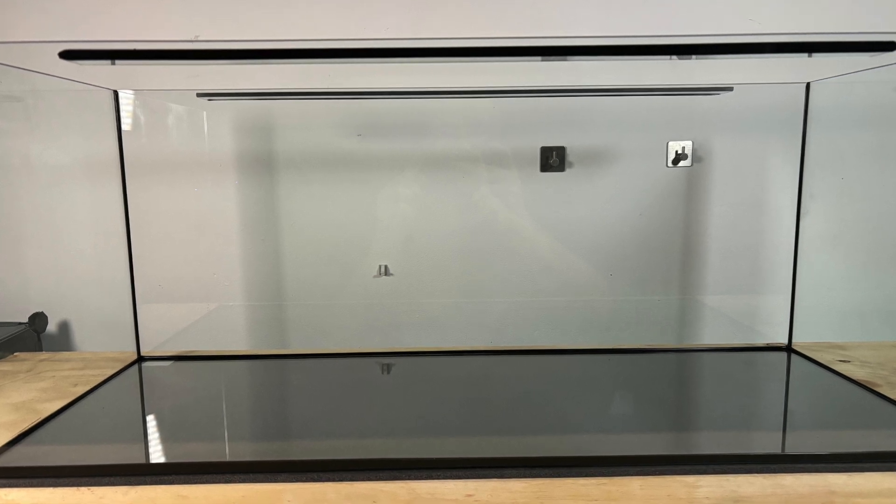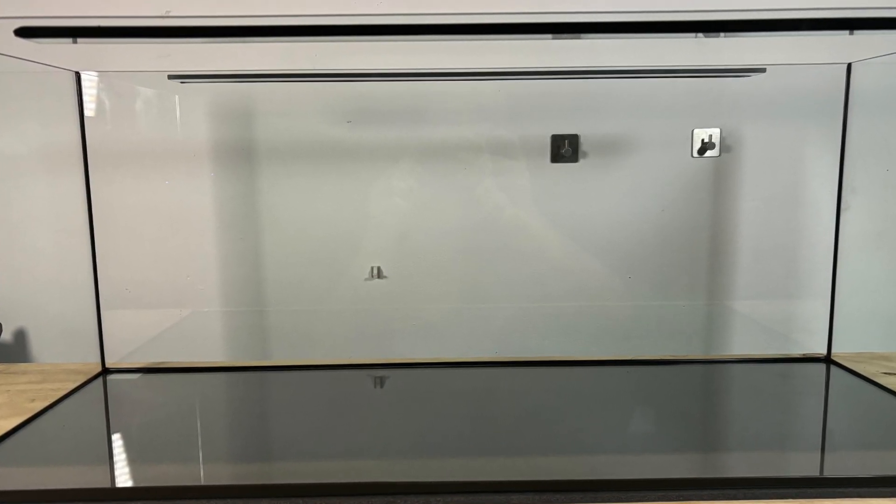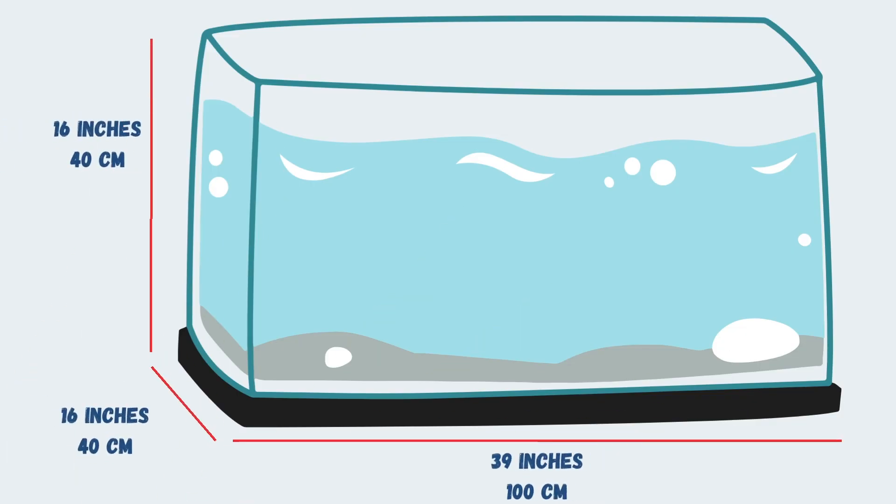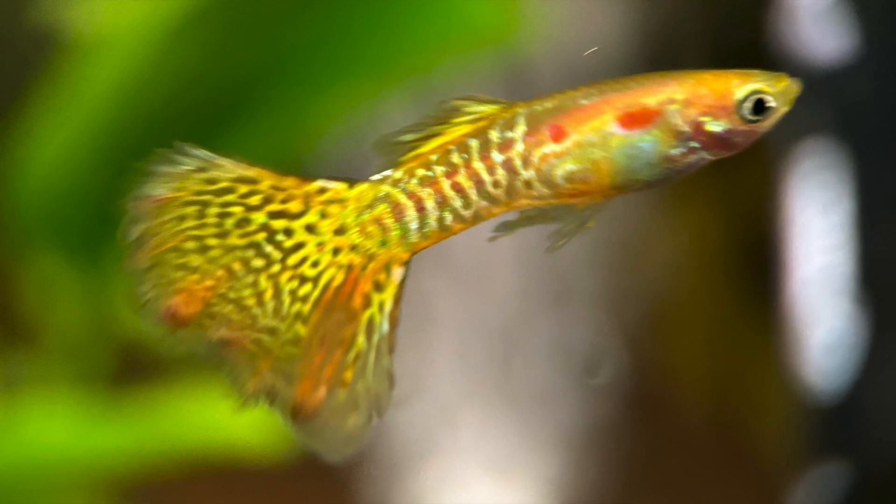So first things first, this is a 160 litre tank which converts into around 42 US gallons, and it comes in with dimensions of 39 by 16 by 16 inches or 100 by 40 by 40 centimetres, and I'm going to be using this as a guppy tank.